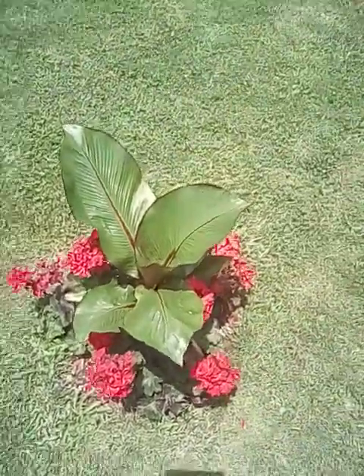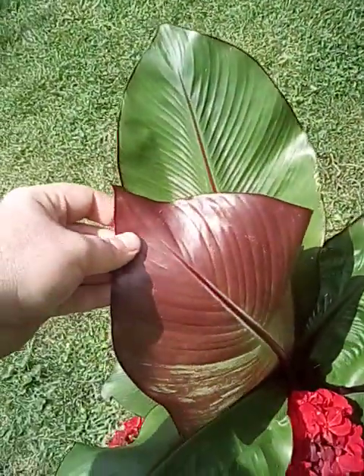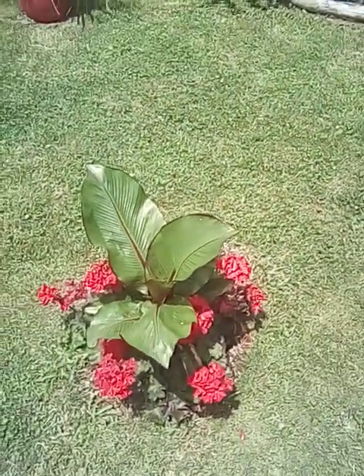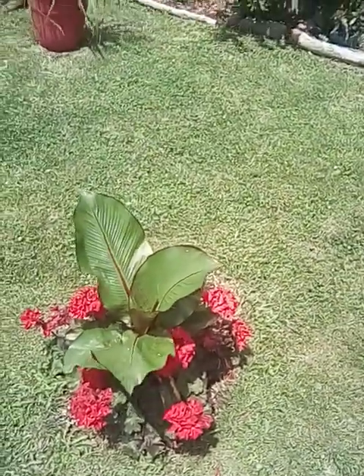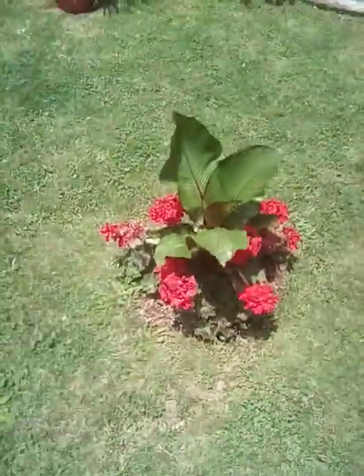Doing really good. Getting a nice red veining, which we like to see, and nice crisp red edges. We're getting nice red on the bottom of the leaves there. So hopefully this will continue to grow and get quite big before I have to dig it up and disrupt this beautiful setup.